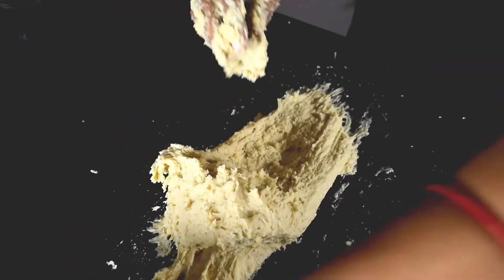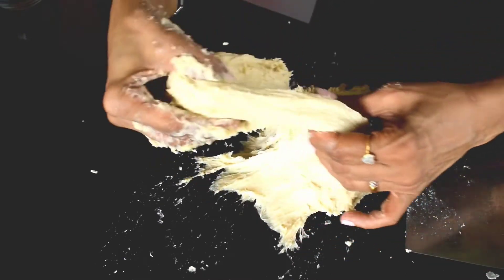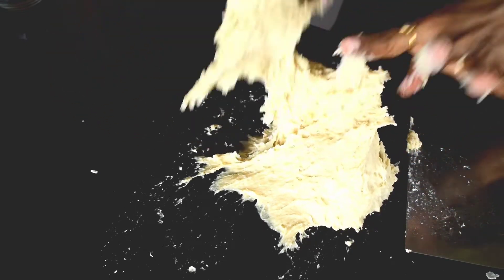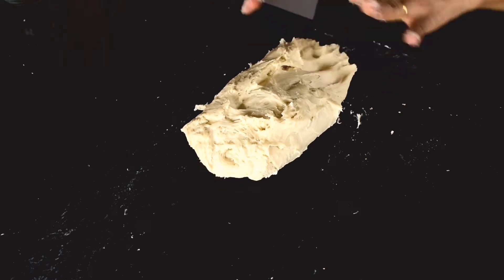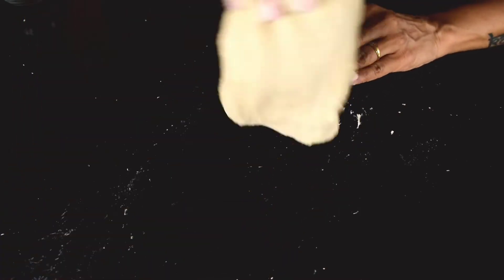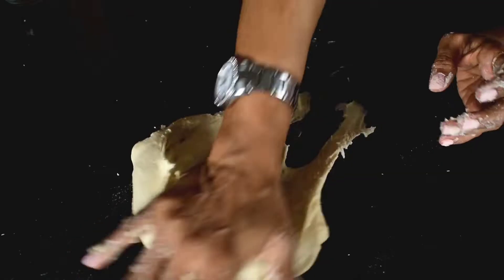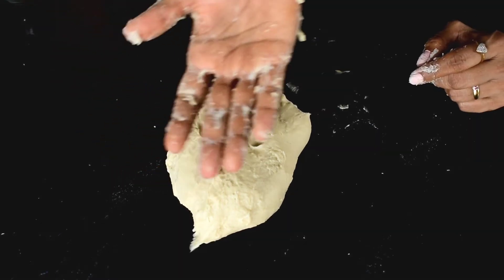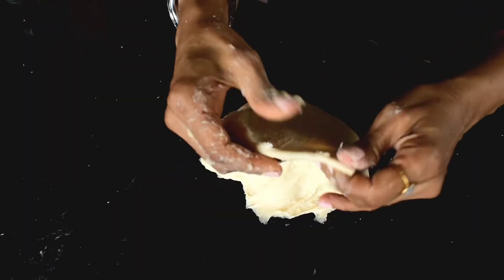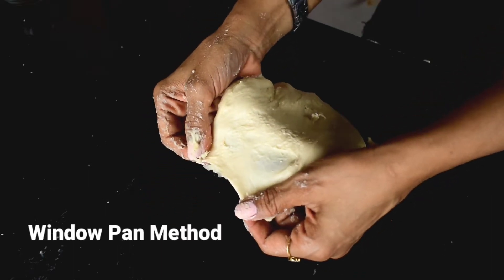Knead the dough for about 8 to 10 minutes using the stretch and fold method. Keep a scraper handy to help. Use one hand to hold the dough and the other to pull and stretch. Continue until the dough is smooth and not sticky on your hands. You can check readiness by stretching the dough — if it stretches without tearing, gluten is well developed and the dough is ready.